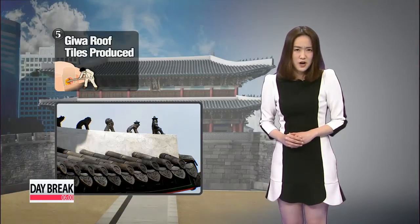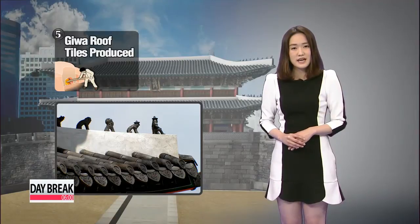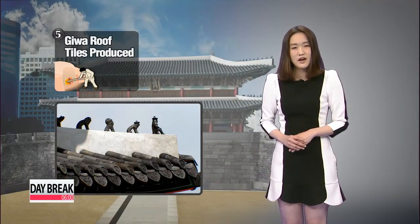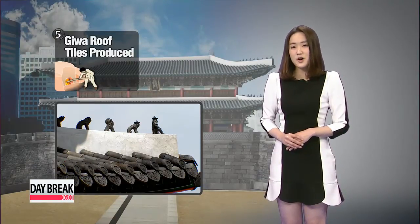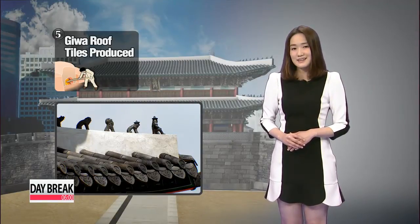It's an arduous process from shaping the earth to drying, burning and cooling it several times a day for many hours. The Yongmaru, or the ridge of the roof, was also extended by 90 centimeters to restore the pre-1960 appearance.